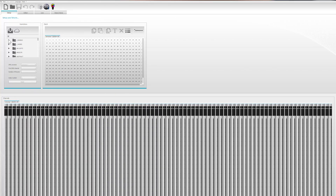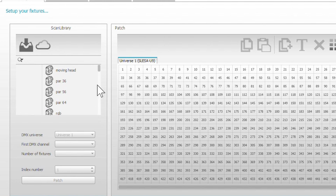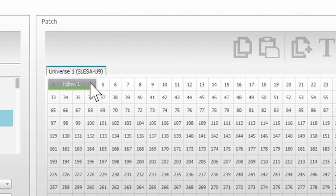We're going to click over here where it says Scan Library and we're going to choose Generic. You want to scroll down — we're using RGBW strips, so we're going to scroll down until we find RGBW. We're going to click that. And as you look right here, it says Patch, Universe 1, and it's channels 1, 2, 3, and 4. That's going to be our first DMX decoder.